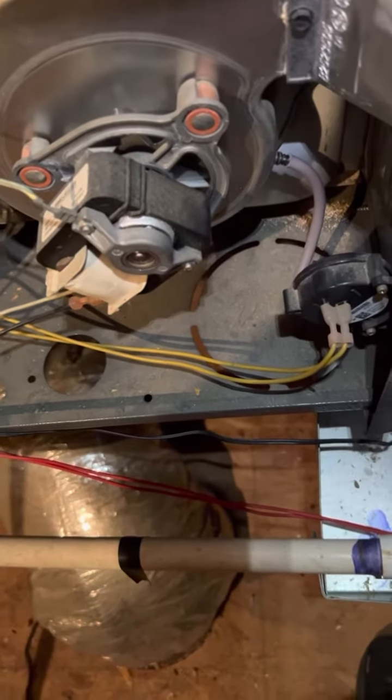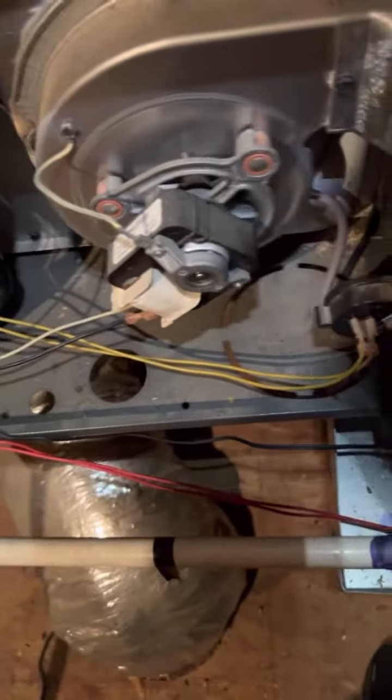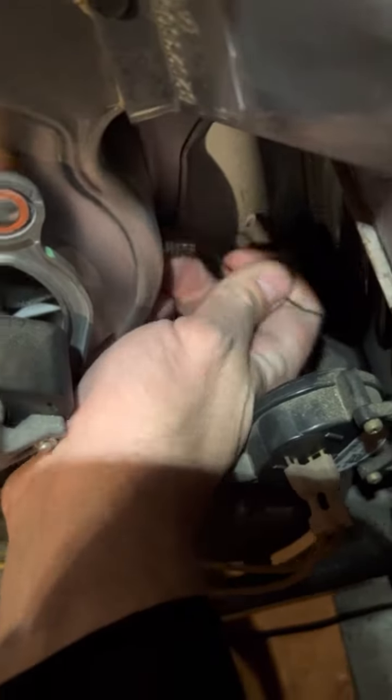So you'll simply just take something like a piece of thermostat wire and come down here — with the furnace off, of course — pull that hose back, take your wire or pipe cleaner, whatever fits in there, and you're just gonna run it back and forth and clean it out.